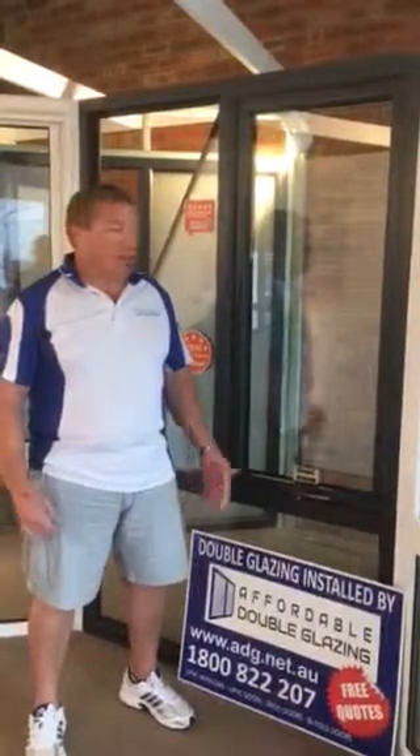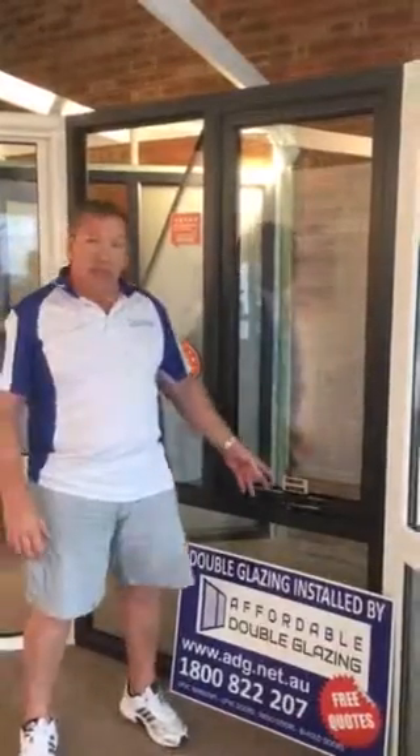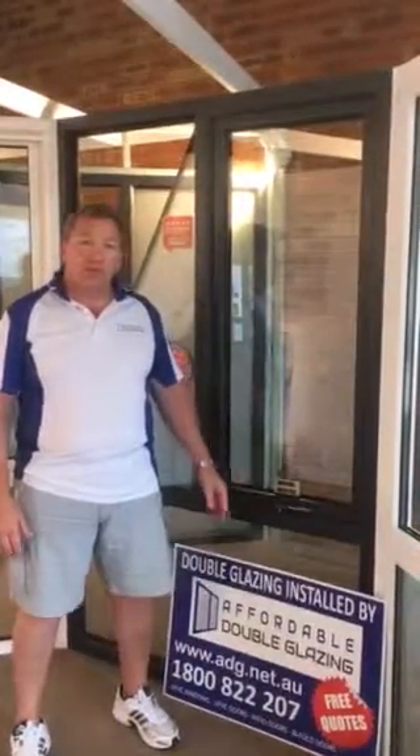Welcome to Affordable Double Glazing. This is our showroom here in Wangara in Western Australia. Today I'm going to show you how an awning window works with a UPVC window.